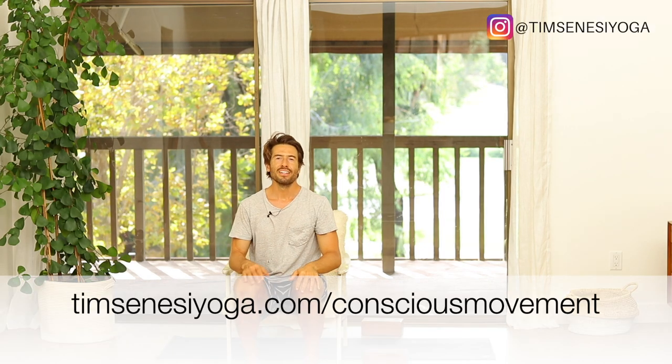Hi and welcome back to Yoga with Tim. Today's video is Office Yoga — we're just going to do some poses that you can do right from your desk.